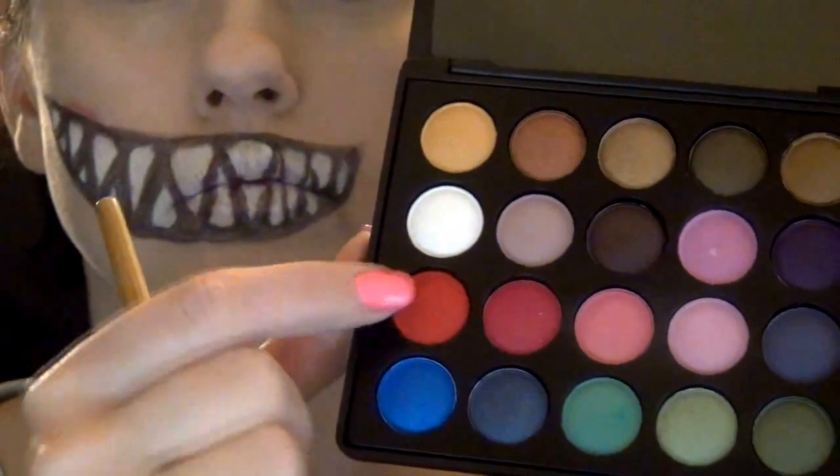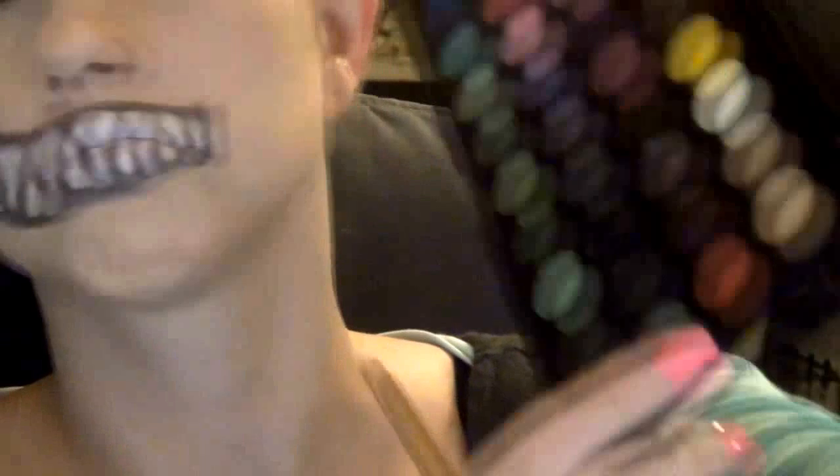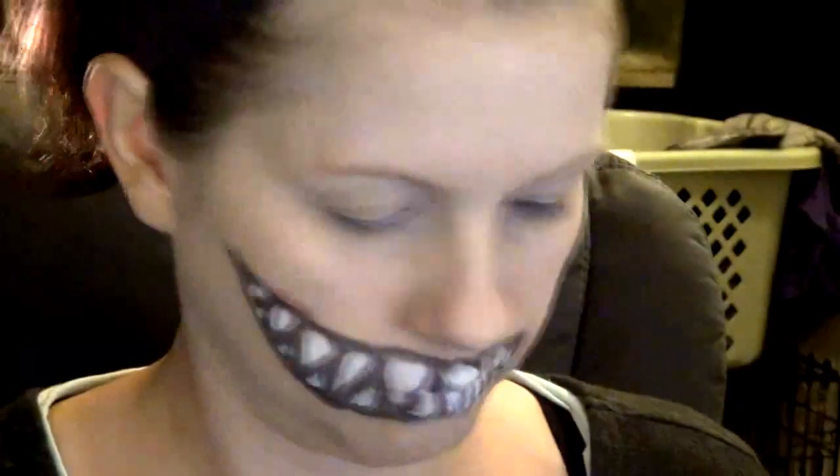So now I'm using my BH Party Girl palette — a light red and a dark red, and maybe I'll use some of this light brown. Also using this really cool brush that I got — it's a brand called Eye on Beauty, it's a contour brush. I like it because the bristles are thicker and it's really good quality. I'm just going to go all the way around my mouth with the red to try to make, like, lips.